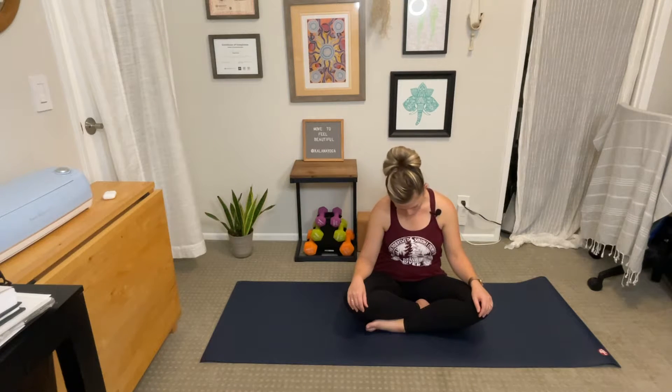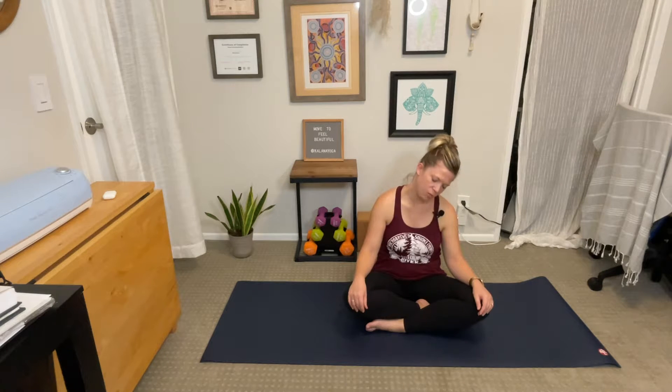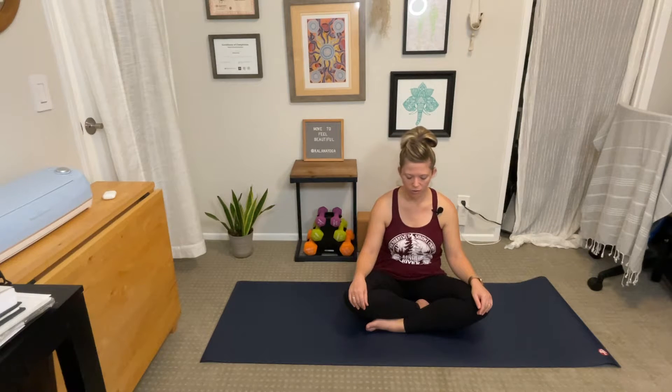Allow your head to roll forward. Pause with your chin lowered toward your chest, feeling a nice stretch along the back of the neck. Continue moving your right ear toward your right shoulder. Pause, feeling a nice gentle stretch along the left side of your neck. Continue moving your head back, chin lifted toward the sky. Then return back to the position you started with, your head centered above the spine.